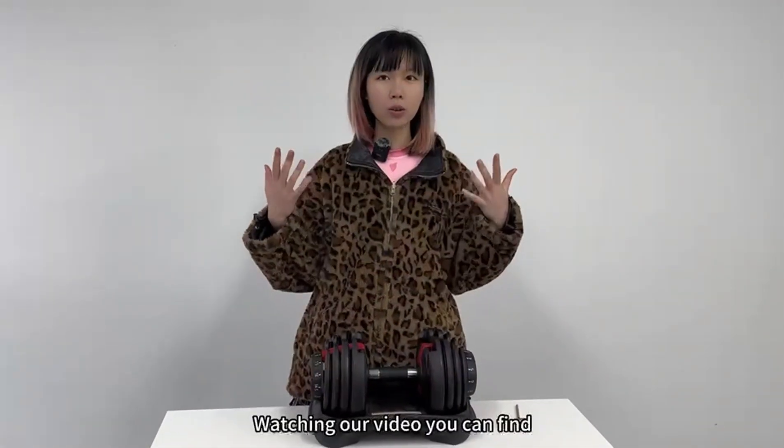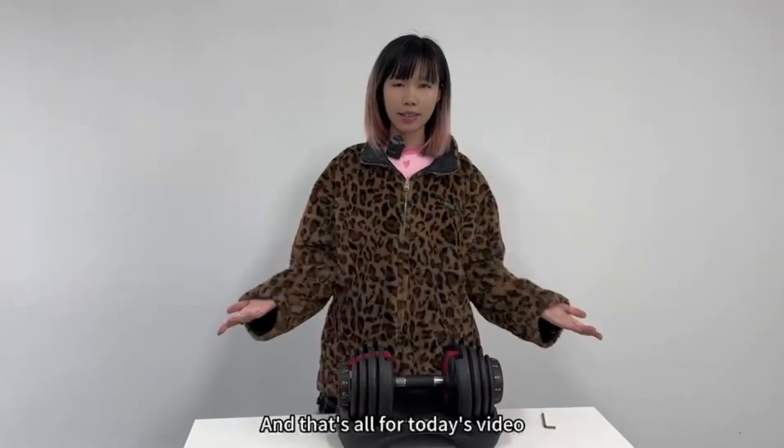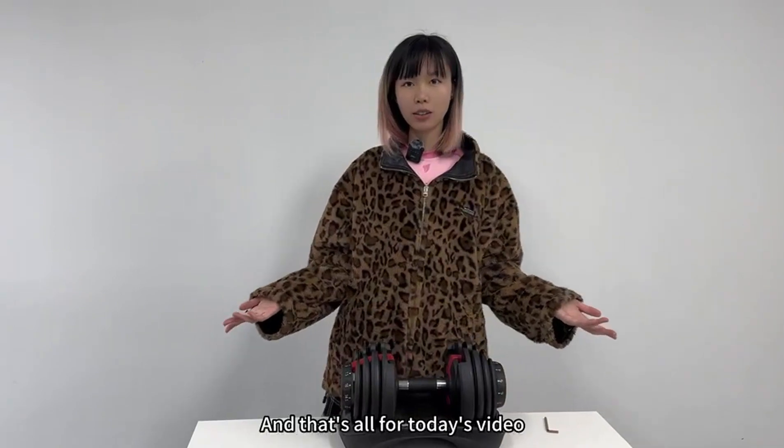By watching our video, you can find the easy way to fix the dumbbells. That's all for today's video. Thank you for watching.